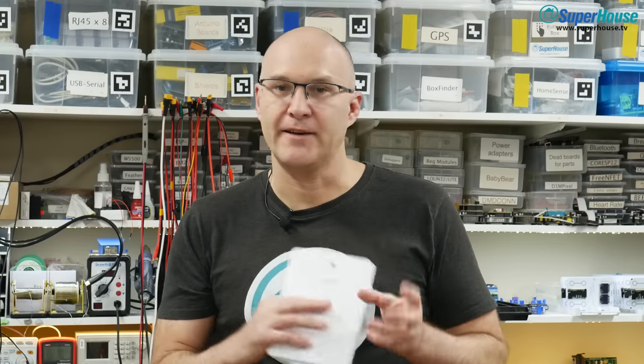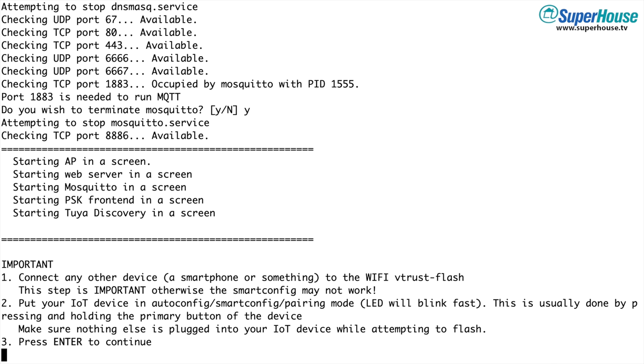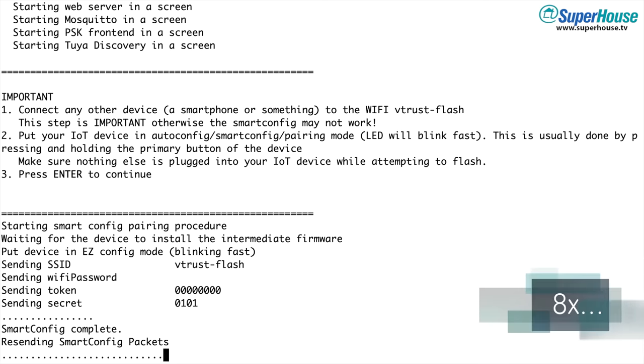Next you need to put your Tuya device into easy mode. If it's a device with a power button, typically you press and hold the button for five seconds and then the LED will start flashing. If it's a device like a light bulb that doesn't have a power button, turn the power on, off, on, off, on and then just wait a few seconds — then it should be in easy mode, ready to connect to Tuya Convert. So now back in the shell, press Enter and the process will begin. The Raspberry Pi will pretend to be the update server, and the very first thing it will do is grab a copy of the existing firmware that is on the target device. Then later you can use this to restore it if you really need to.